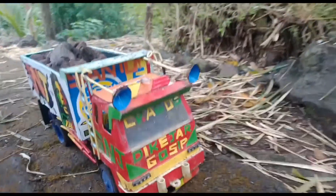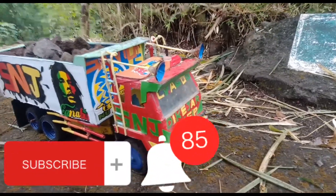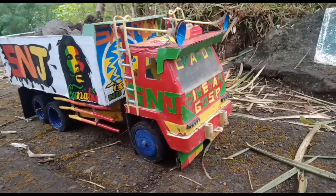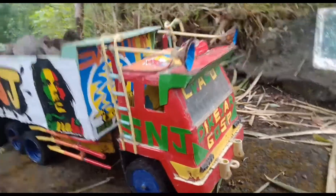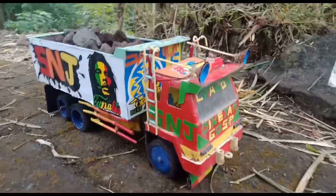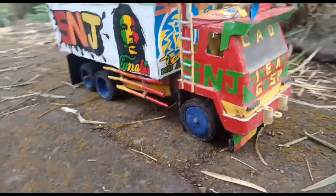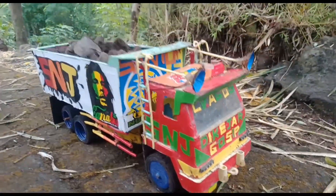Hey Mas Bro, ini video kali ini saya mau review truk atur saya ya, yang dulu belinya harganya murah sekitar Rp20.000. Ini saya udah modif, udah saya pasang stiker. Oke, saya coba lagi.